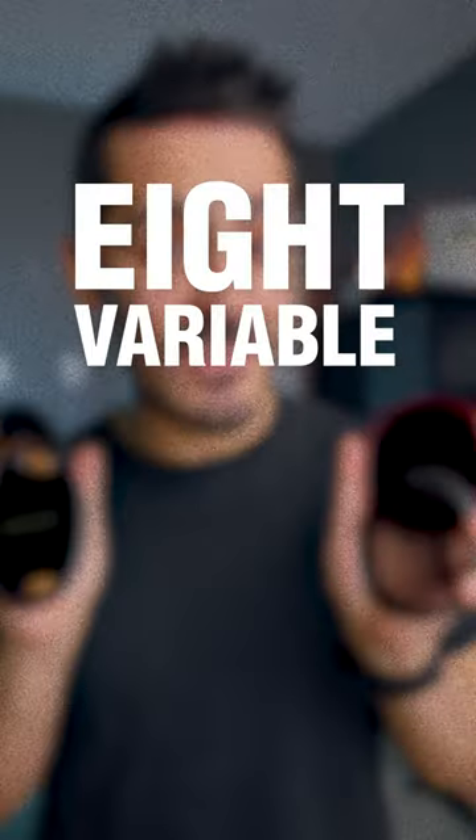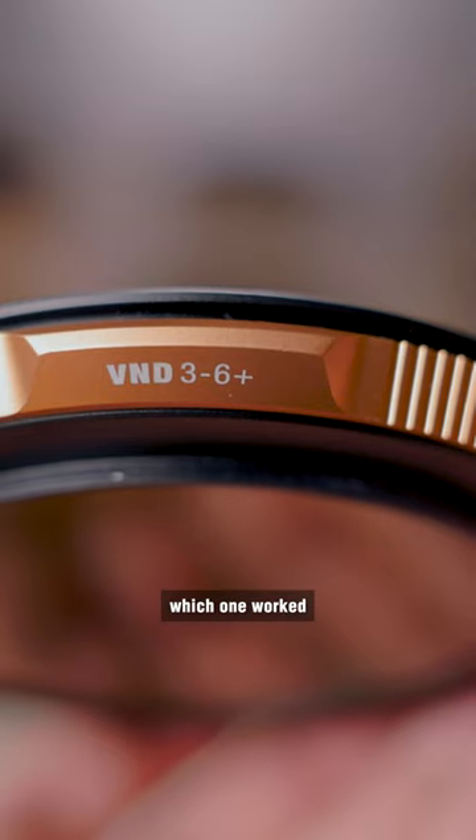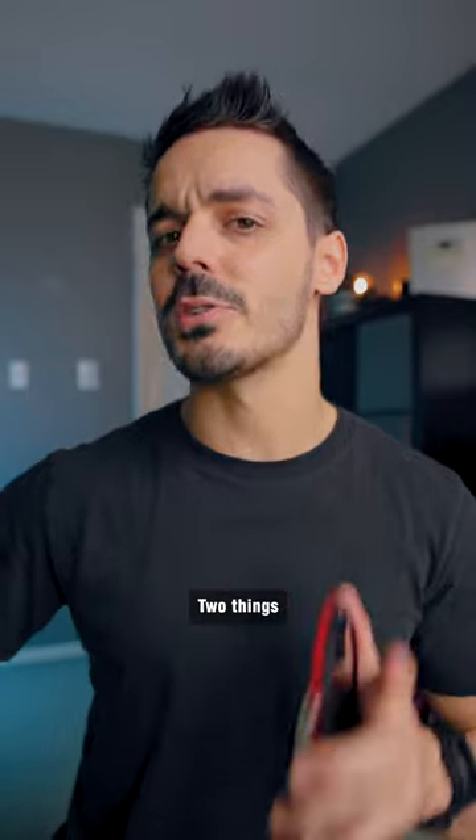I tested eight variable ND filters to see which one worked the best. With ND filters, two things you want to look for are vignetting and color cast.